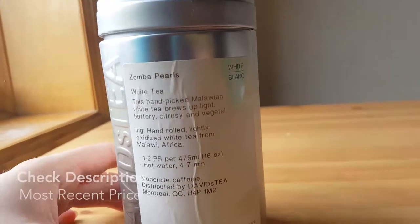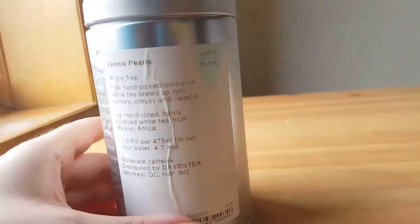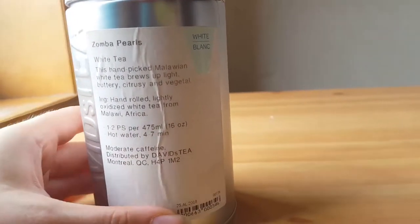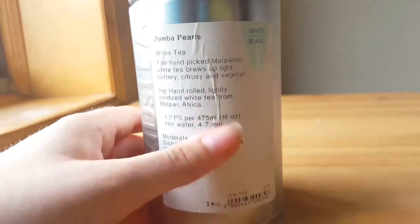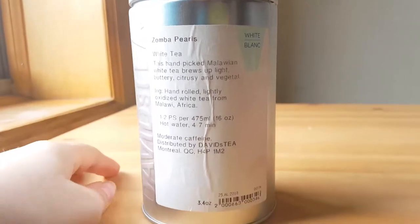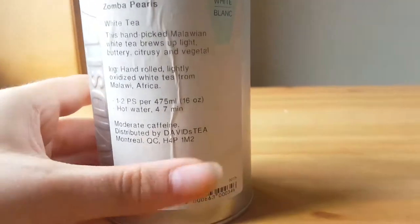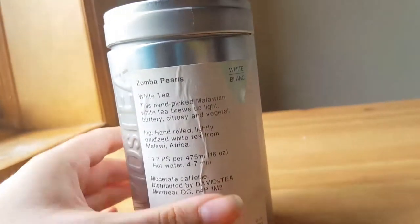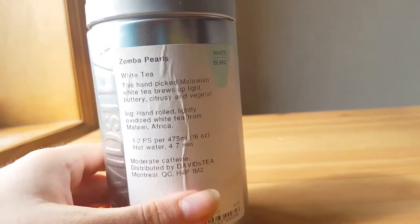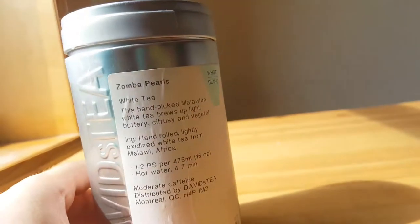I will show you what they look like in just a second, but to talk about them a little more: they're best with hot water. Any tea can become cold — you can make iced tea with anything, that's a trick if you didn't know — but this definitely tastes a lot better with hot water in my opinion. I don't like to add anything to my tea; I don't add honey or sugar. I just love the taste of this, it's so rich and beautiful and it smells so good. I let it steep for four to seven minutes.